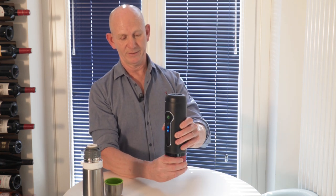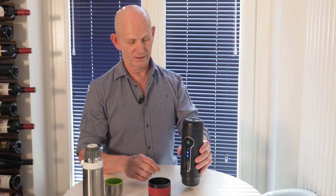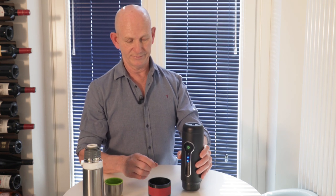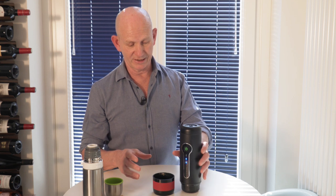We take off the cup — just make sure you hold it nice and vertical — and there we have a steaming, nice cup of coffee. Cheers! So a great little machine, and that is a good cup of coffee.